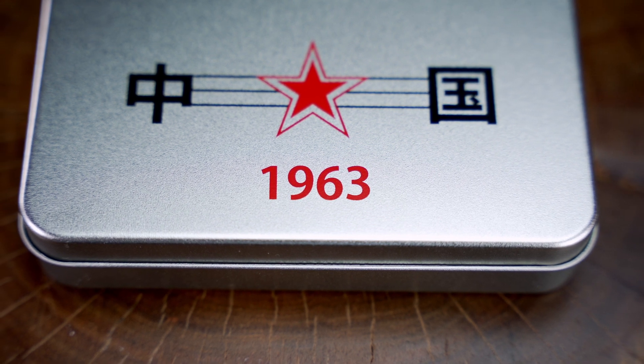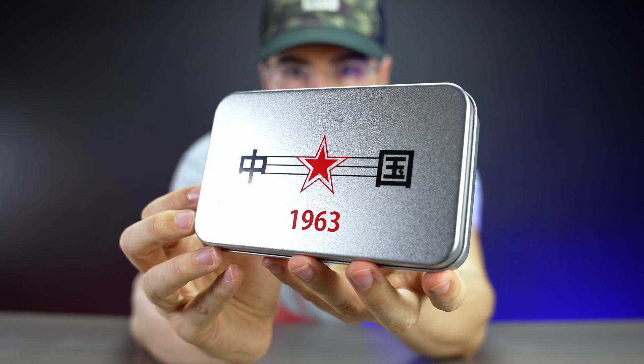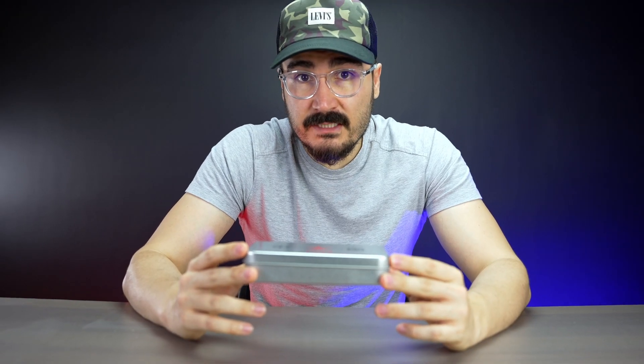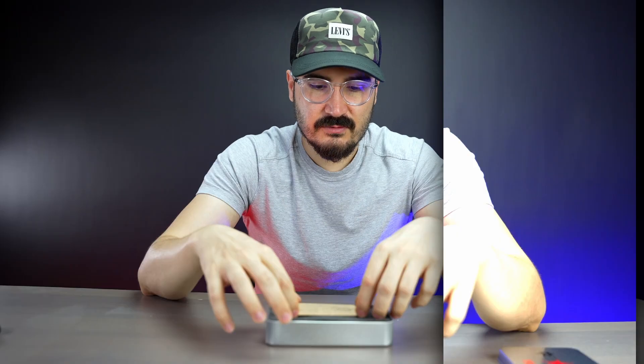The box features 1963 in red, which is really nice. This watch is the Seagull 1963, and this box represents the vintage looking and the quality of the watch itself. This is something that you see in the war movies, and this box perfectly represents the time and era that this watch originally came out. I'm excited, let's get into it.